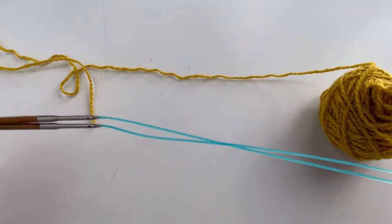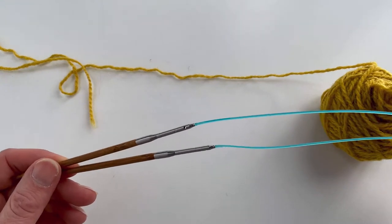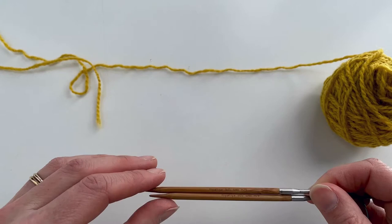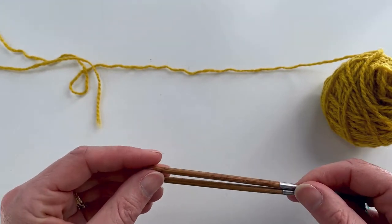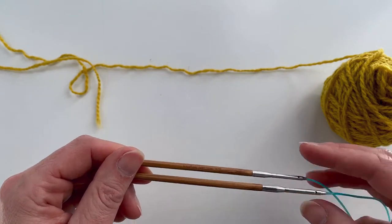To work this, I'm using a circular needle with a nice long cord because I'm going to go into magic loop from there. You could of course also just do this with double pointed needles where you've just got two double pointed needles here instead.